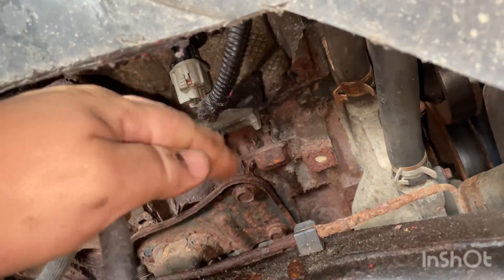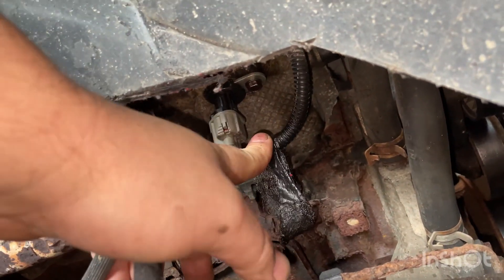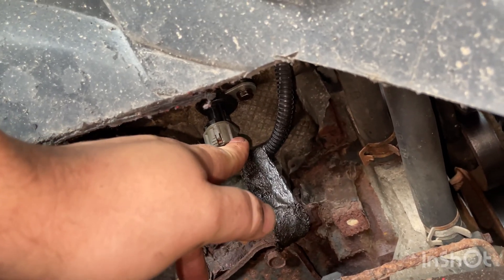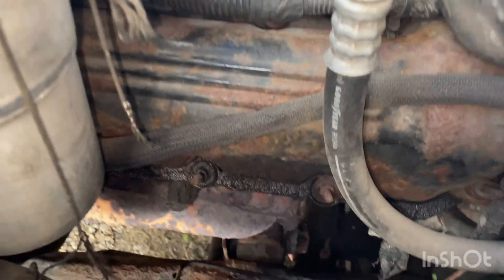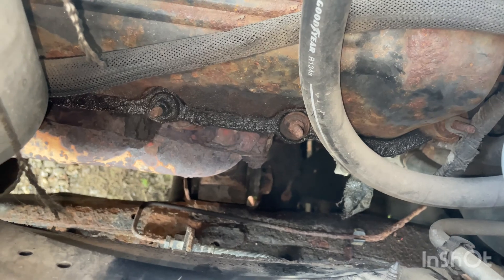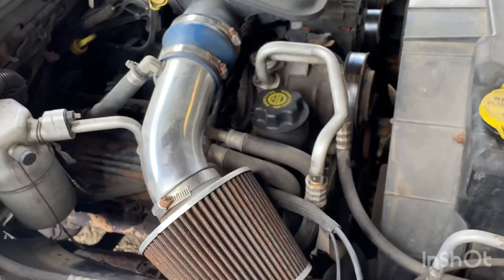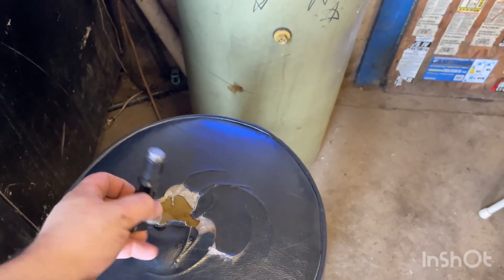There's our 10 millimeter bolt right there that holds it in. This sensor was drenched in oil and I'm assuming that's why it's pulling the code. I sprayed it off with brake cleaner. If we come up, we can see we've got a pretty nice little leak from the valve cover gasket dripping oil onto that cam sensor.